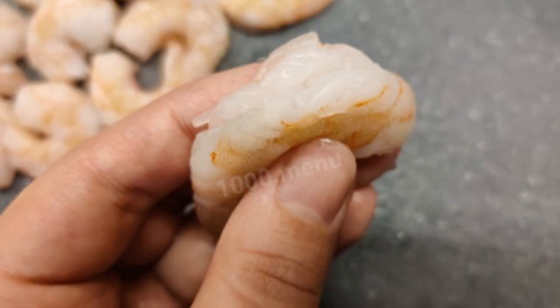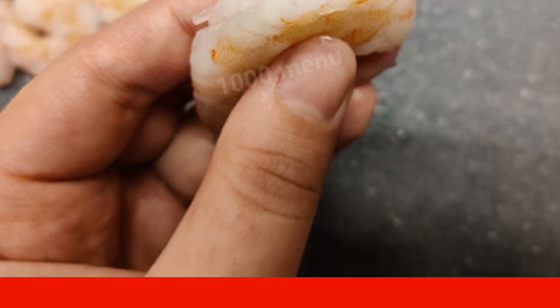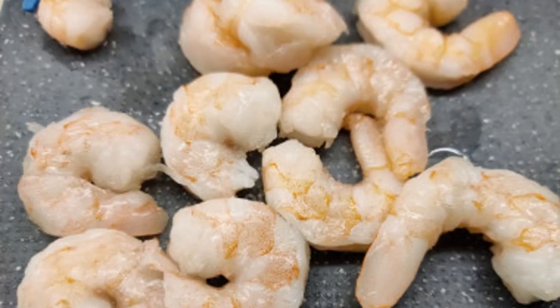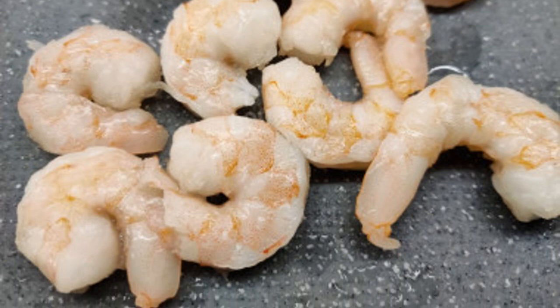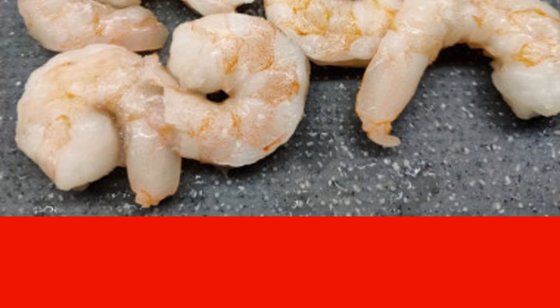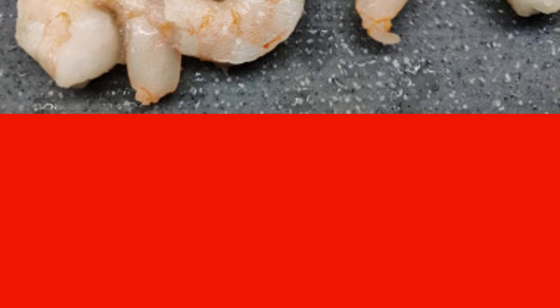Pre-defrost the shrimp and remove the intestine, which looks like a dark green tube running along the entire back of the shrimp. If it is not removed by the manufacturer, you need to slightly cut the shrimp on the back and be sure to remove the intestine. Boil the shrimp in salted boiling water with bay leaf for two minutes after re-boiling. Just like squid, shrimps become rubbery from long cooking.